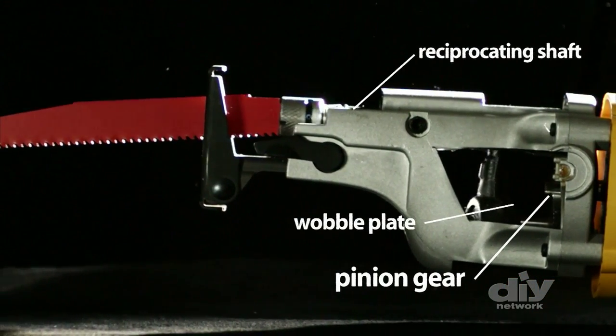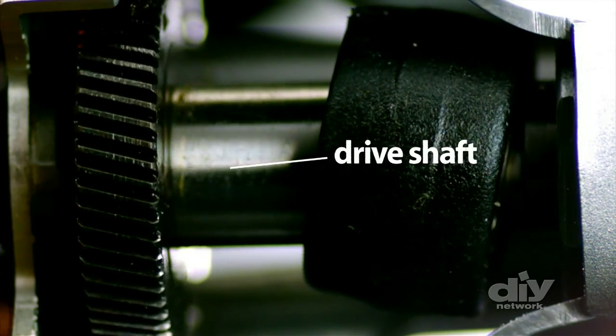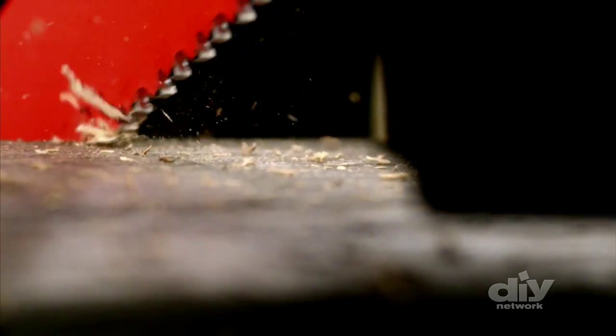The pinion gear system turns the drive shaft, which drives the wobble plate, generating the orbital motion of the reciprocating shaft. Like the wheels of a locomotive, it cuts on the backstroke as the blade is being pulled into the tool.